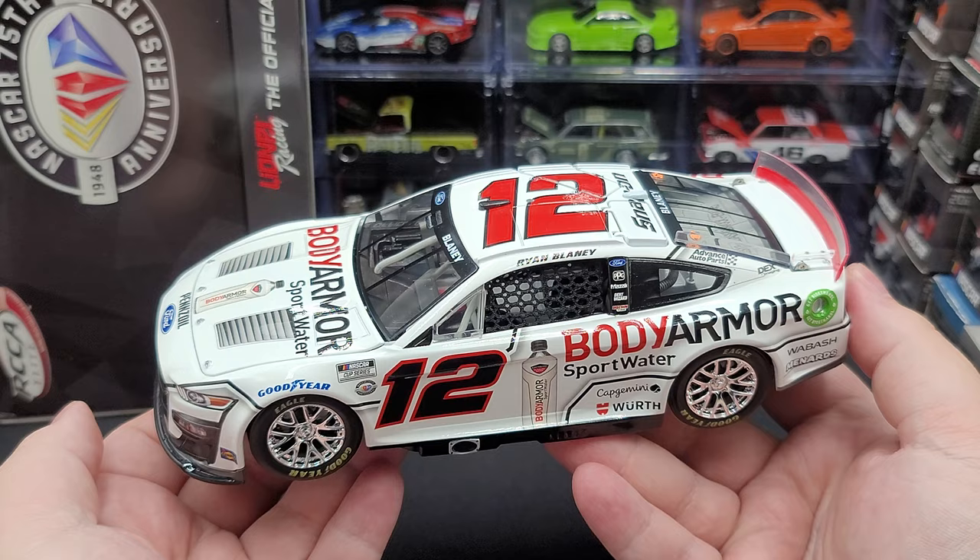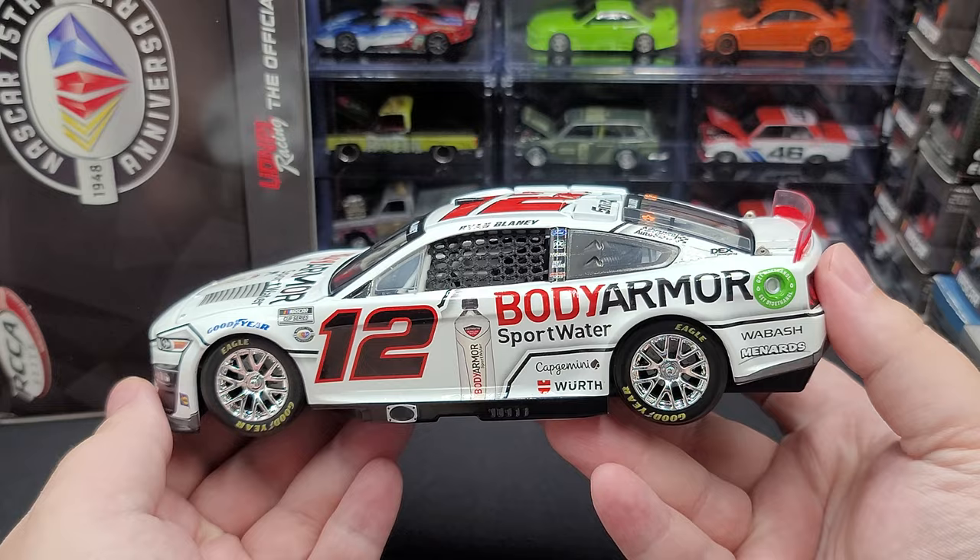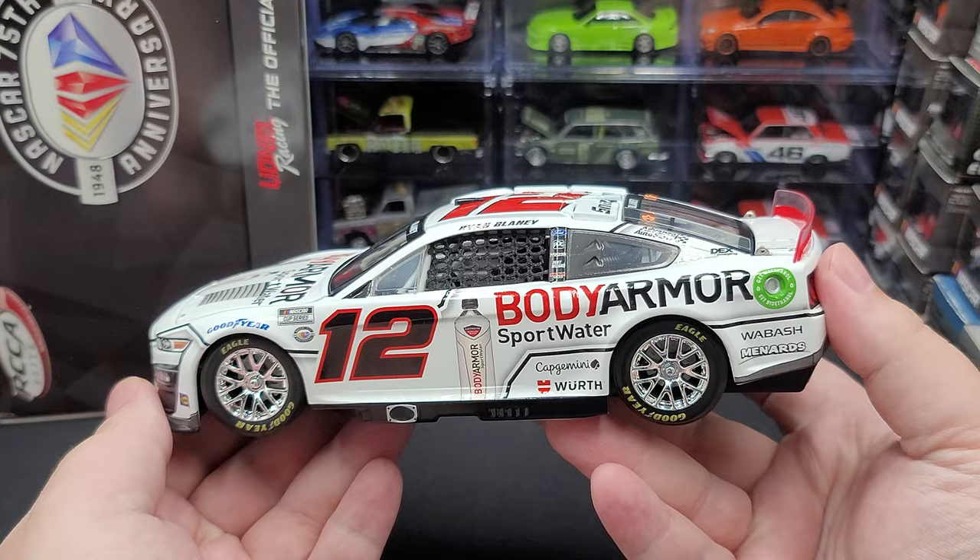So yeah, that is the Ryan Blaney 2023 Body Armor Sport Water 1:24 scale Elite diecast produced by Lionel Racing. I picked mine up on lionelracing.com — at the time of recording this review it is sold out, as most dealers and Lionel Racing themselves are sold out. Hopefully you enjoyed this review — if you did, give it a thumbs up and subscribe for more. I post new diecast reviews throughout the week, so click the bell for notifications. You can find me on Twitter at jasonastrange69. See you next time for an all-new diecast review!